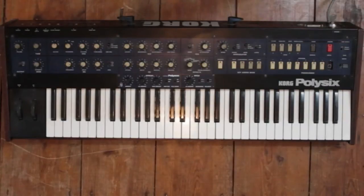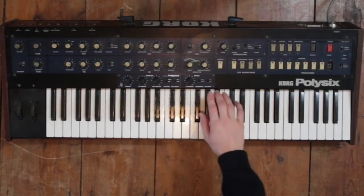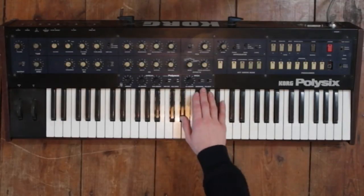The PolySax is an entirely analog modification and it adds an additional control panel to your Poly6 synthesizer, thus increasing the number of possible sounds you can create. It consists of two parts: the voice spread and the pitch mod.